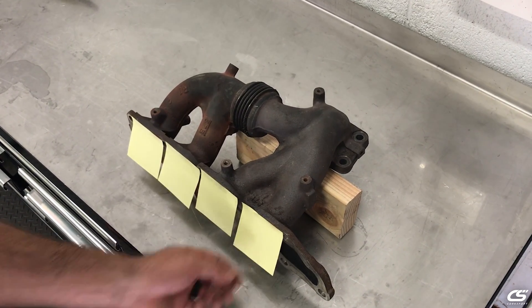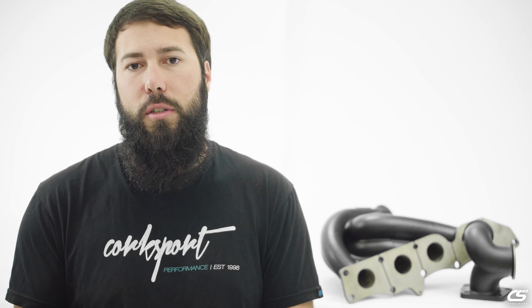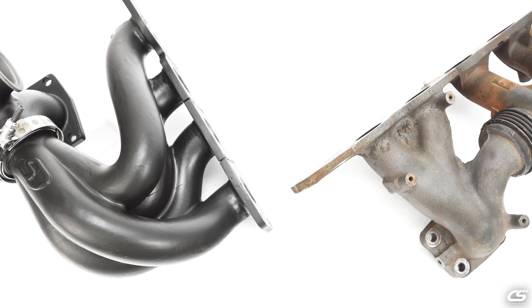So how does this affect your Mazdaspeed? The poor exhaust gas scavenging of the OE design reduces the volumetric efficiency of your engine and thus reduces the total potential power your engine can make. So in a nutshell, as the power you make increases, the power you lose also increases.